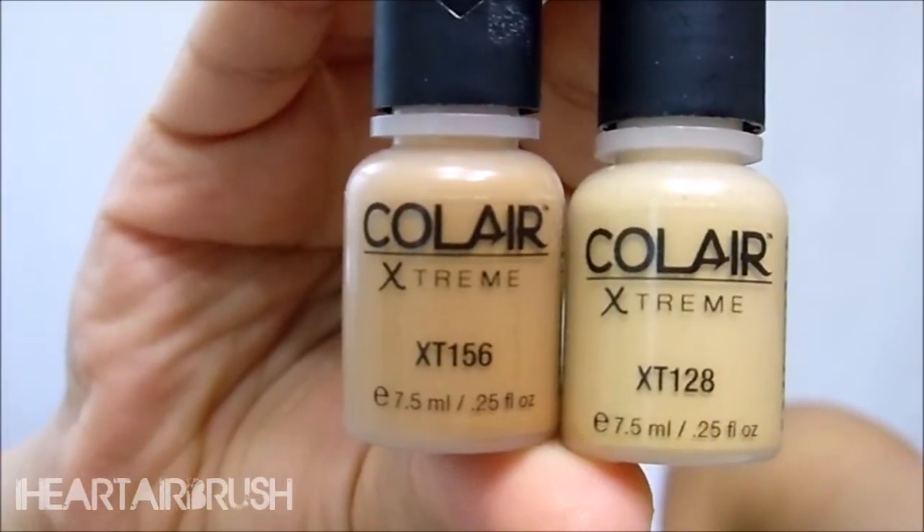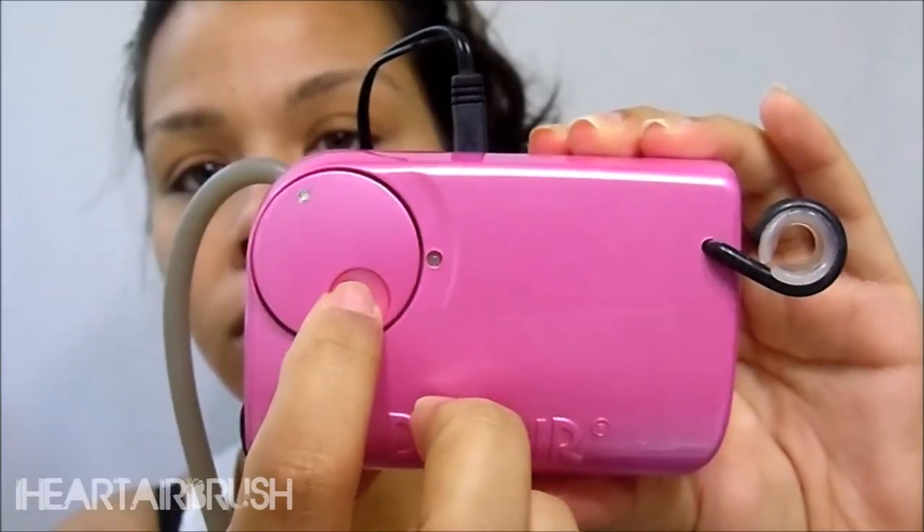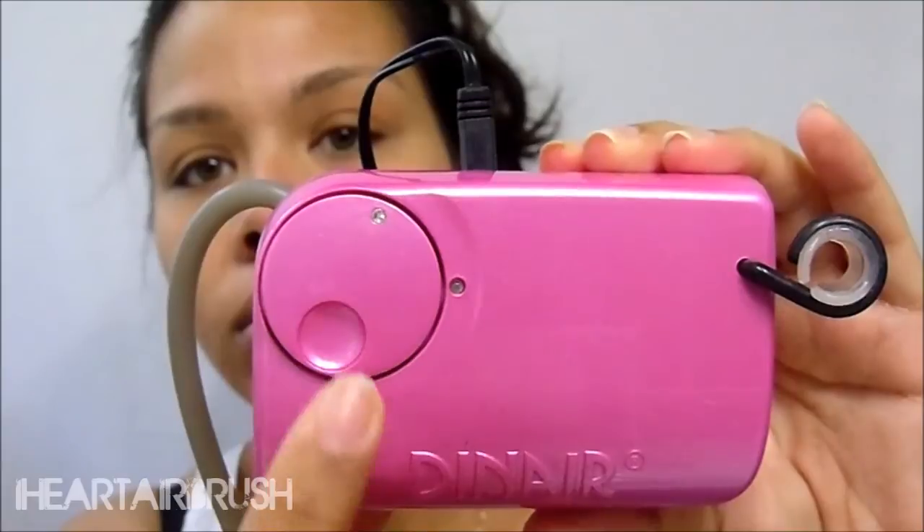These are the two shades of Kohler Xtreme I'll be using today. I noticed that you need to set the dial — normally at 12 o'clock, but I personally like to set it just a little past 12, at about 1 o'clock. I find it comes out of the gun really smoothly.